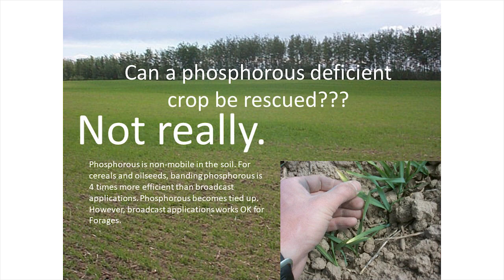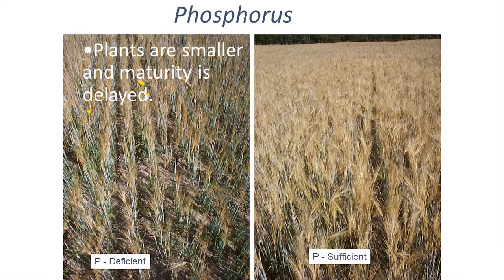Unlike a forage crop with lots of surface-feeding roots where you can broadcast phosphorus on the surface, for cereals a broadcast application almost needs to be four times as much as you would put underground to be of any use. We couldn't really rescue this crop, and the bad areas showed little yield with delayed maturity — greener because phosphorus is needed for energy within the plant and helps it mature.